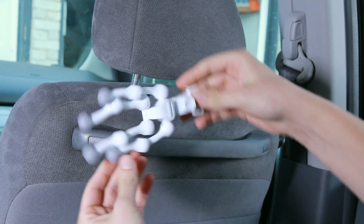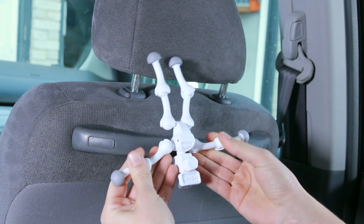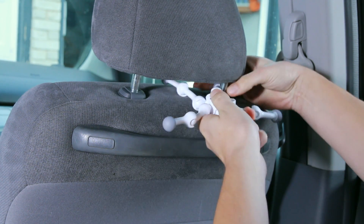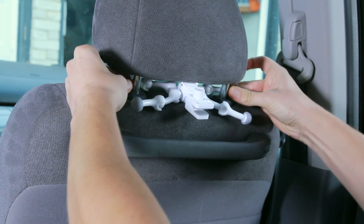What we're going to do is flip the case around so it's facing down. We're going to move the two bottom legs apart so they're not in the way, and the top legs are going to be used in order to wrap around the headrest, so we're going to put them like that.